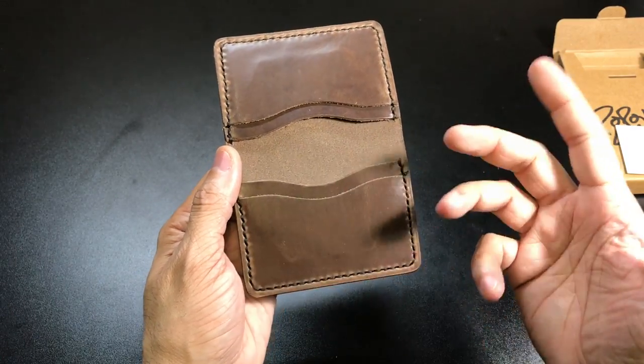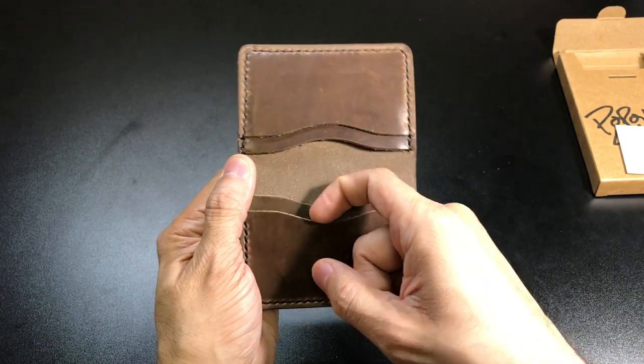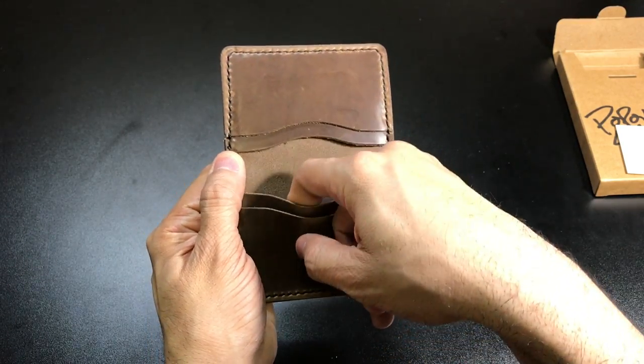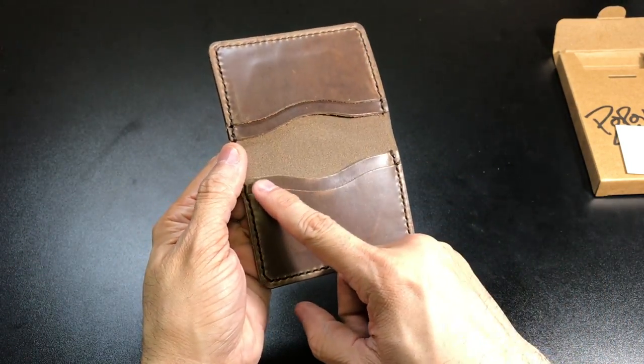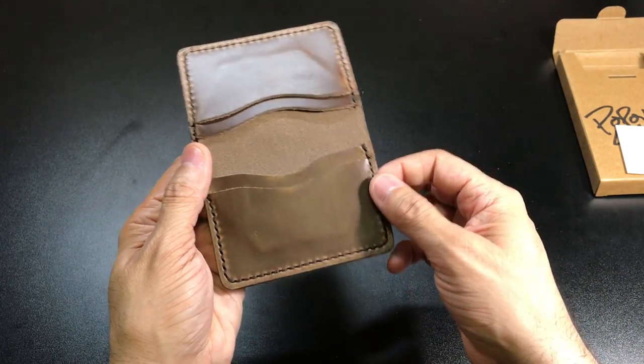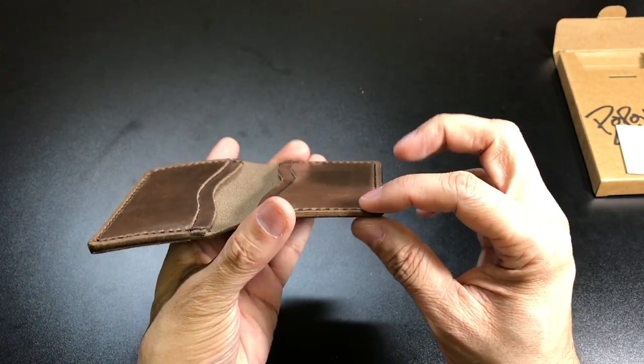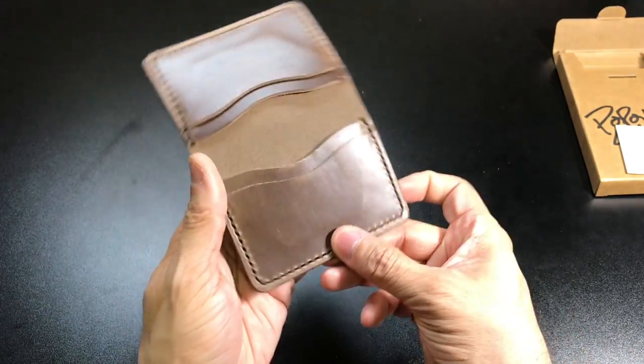Now one thing that I noticed — and I have seen this in a couple of other leather wallets — is that when you have these separate pockets for your IDs and cards, for the most part they tend to come down all the way so that you have another piece of leather in the back sewn in, which adds a little bit more bulk especially to the edges of the wallet itself.